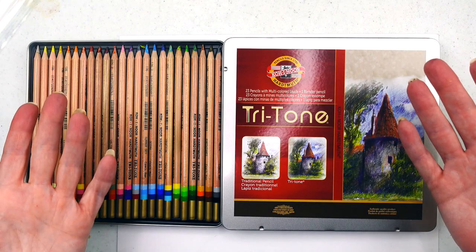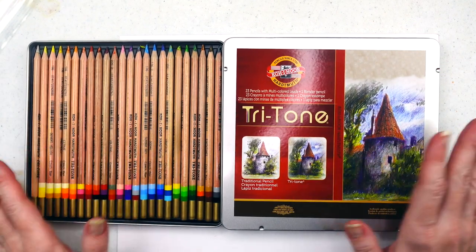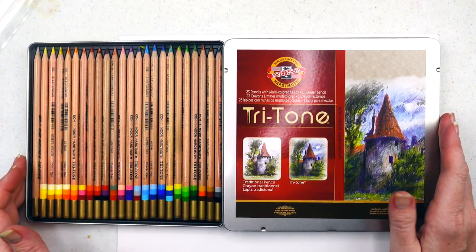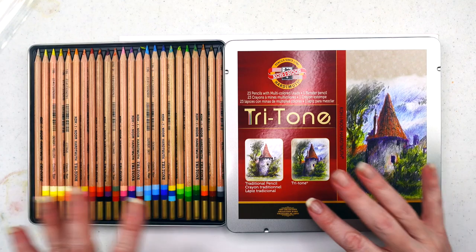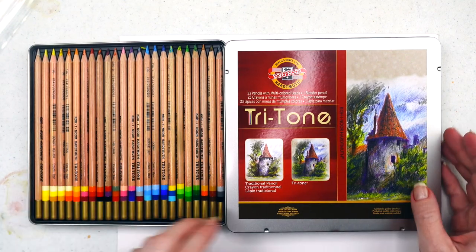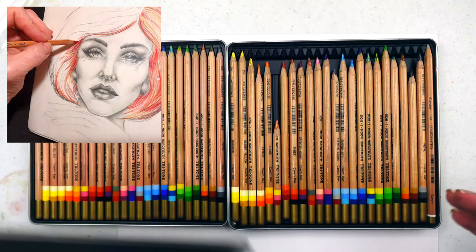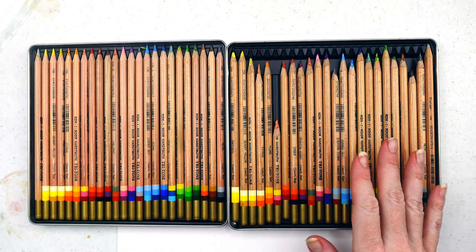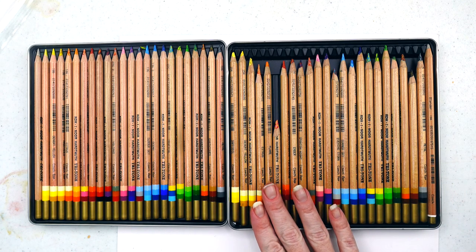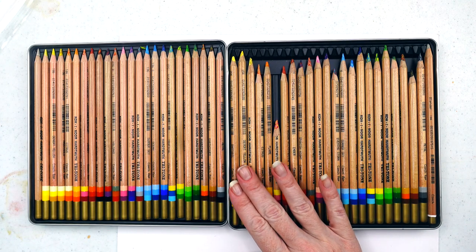Well hello, my beautiful friends — it is good to see you today. I've got the Koi-Nor Tritone pencils. Koi-Nor actually sent these to me — I posted something to Instagram. I also have my own set of Koi-Nor Tritone pencils, so I have some experience with them, but I feel like these need a separate video for the swatches.